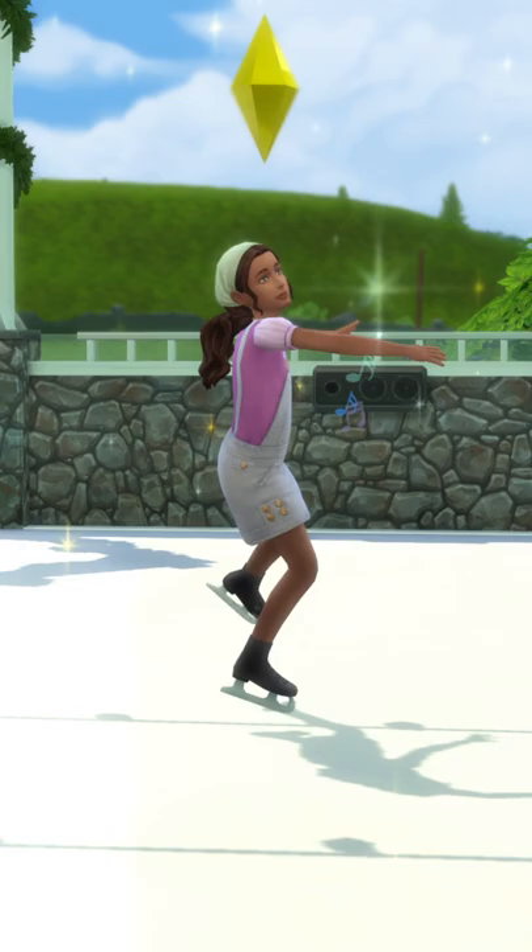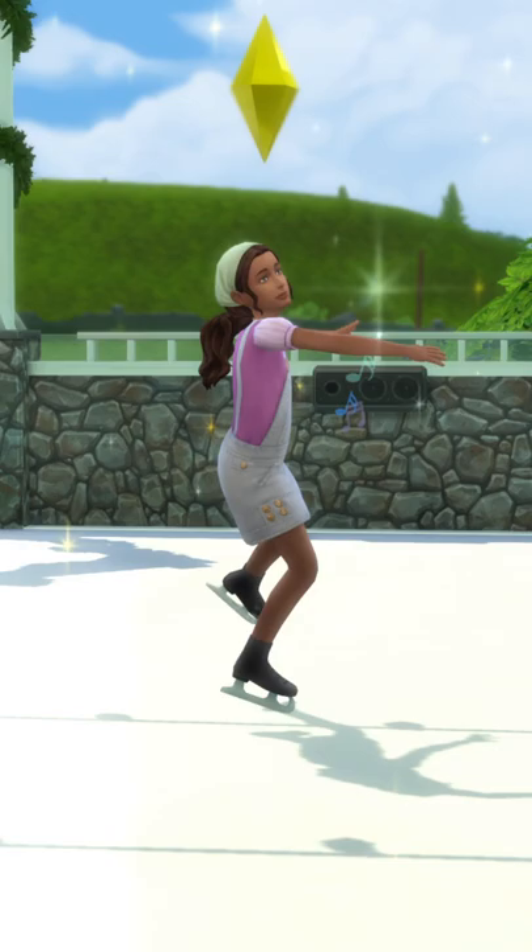It's really cool watching Sims skate around the rink. If they skate around long enough, they'll be able to perform tricks and perform a routine.